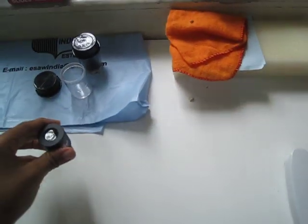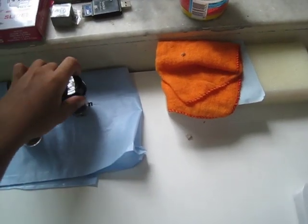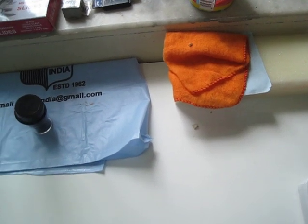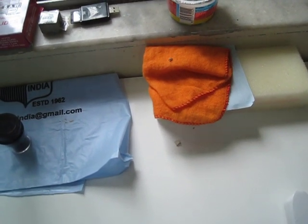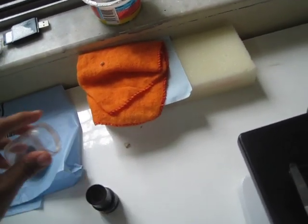So let's try another eyepiece. This is the 15x wide field eyepiece. Wow, look at this!